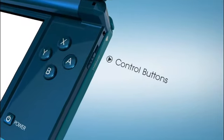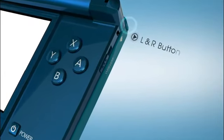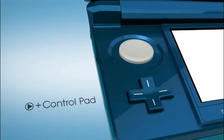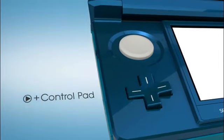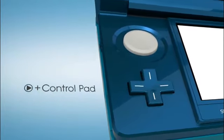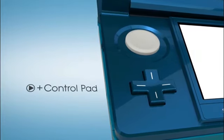The basic controls will be familiar: A, B, X, and Y on the right, as well as the left and right buttons. On the opposing side, you'll also recognize the plus control pad. As you can see, to this point there's no learning curve required to put Nintendo 3DS through its game paces — it works just like your current DS.